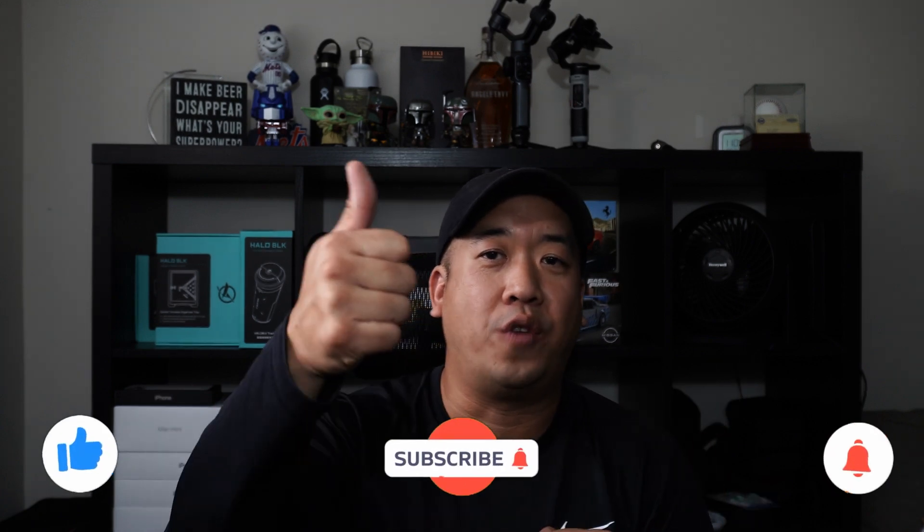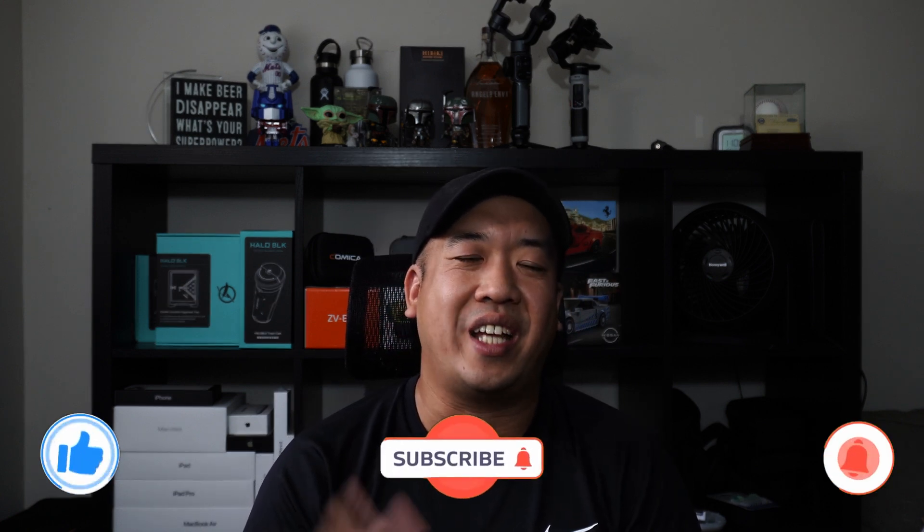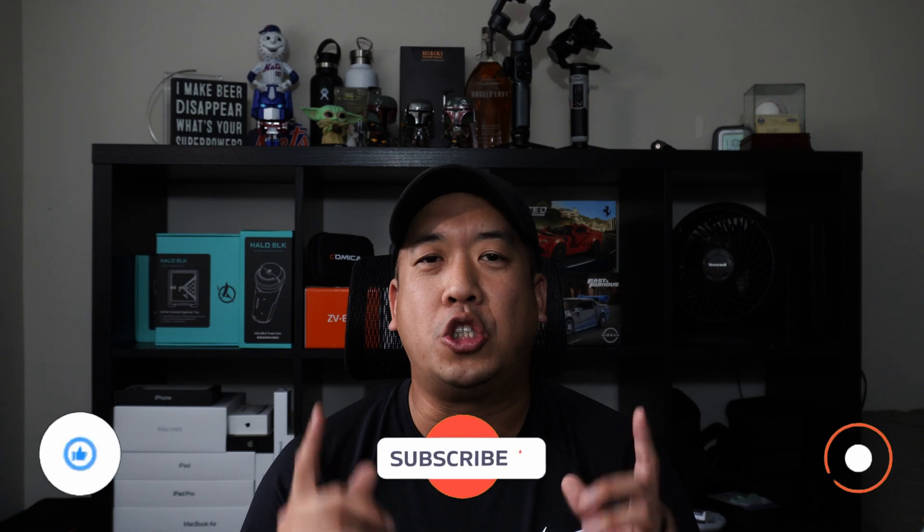I hope this video is super helpful. If you like the video, don't forget to give me a thumbs up. If you haven't subscribed to my channel yet, definitely subscribe and hit the notification bell — you don't want to miss future videos like this. Be safe and I'll catch you on the road.